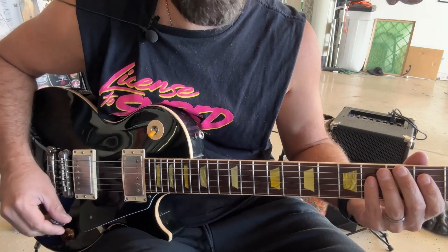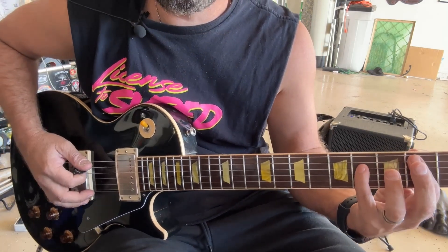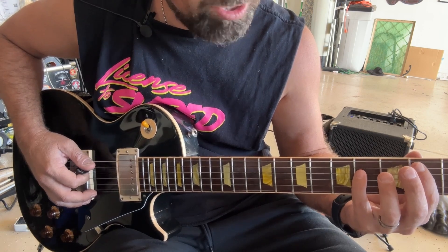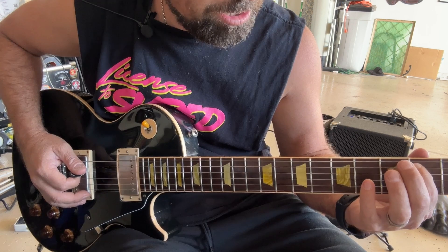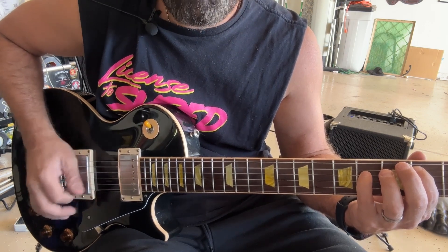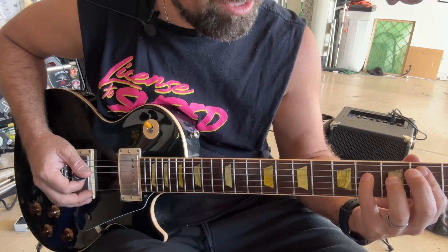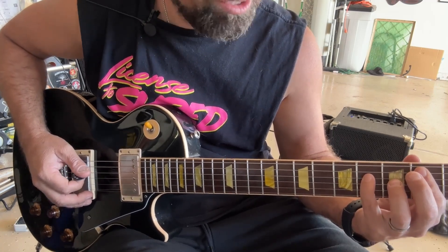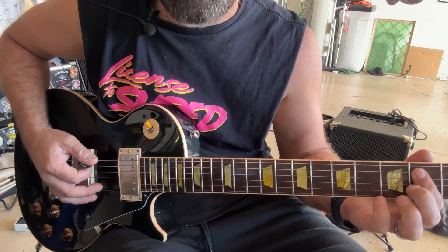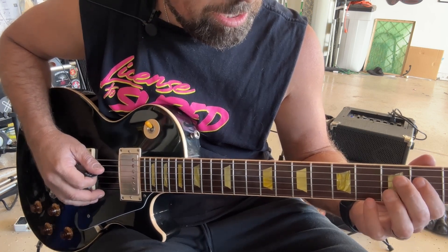Let me show you the basic chords you're going to need. You need to know a B power chord — you can play it a couple of different ways. I'm playing it with my pinky, using only two strings: first finger on the A string at the second fret and pinky at the fourth fret of the D string. That's a two-string chord. You'll also need an E power chord, which is just open E, with first finger on the second fret of the A and second fret of the D.